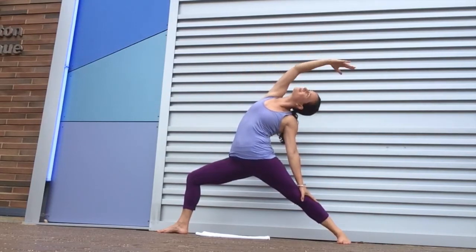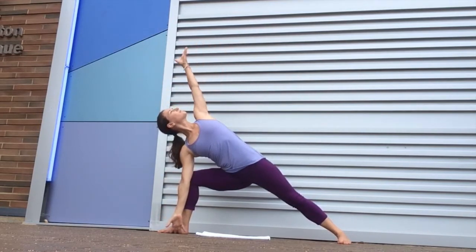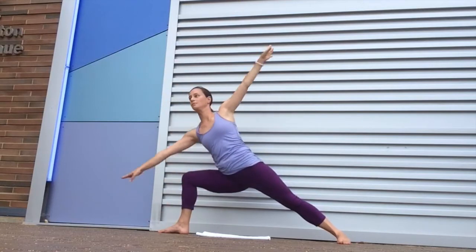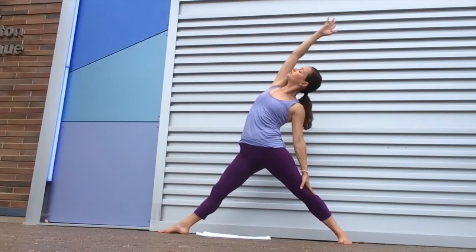Namaste and welcome to my yoga channel. My name is Arielle Rose Simons and I'm very excited to be here sharing yoga classes with you through YouTube. This is a new endeavor for me coming into the online format.